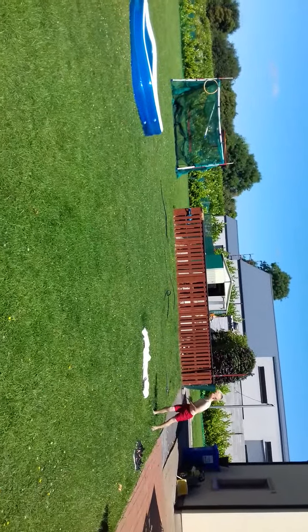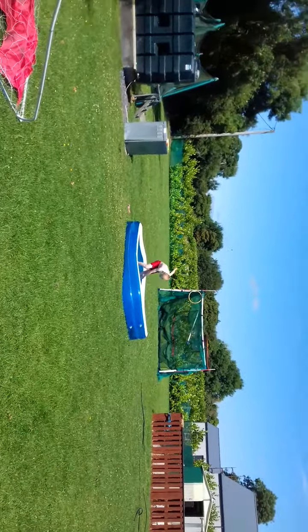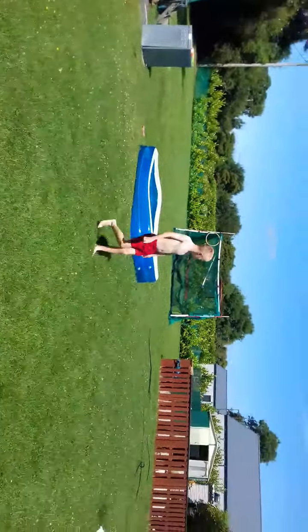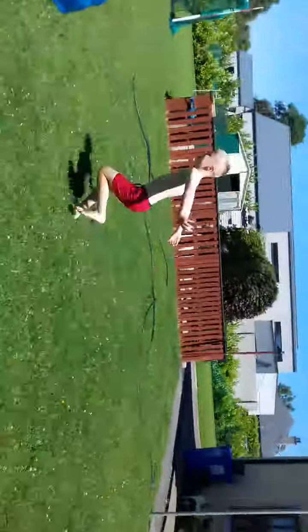I don't think that was really good. Maybe show the Cristiano Ronaldo? Yeah, I'm going to do Cristiano Ronaldo. I promise he will get a better camera. I don't think that was really good.